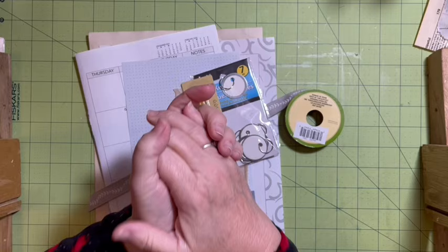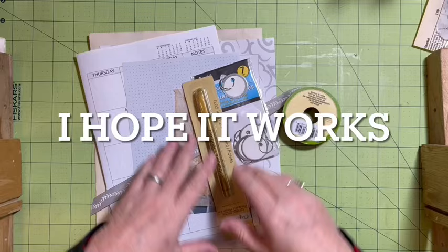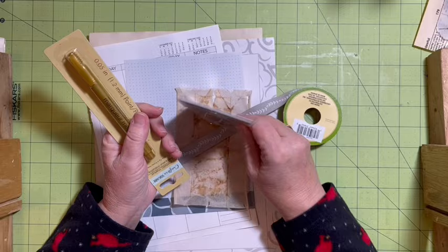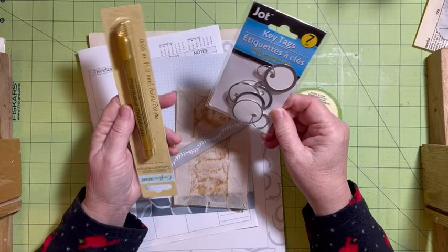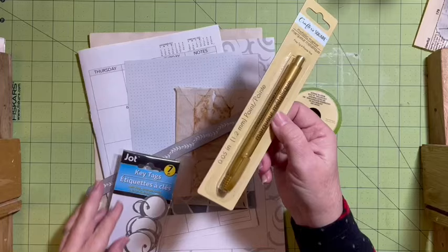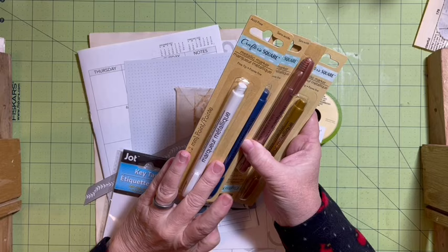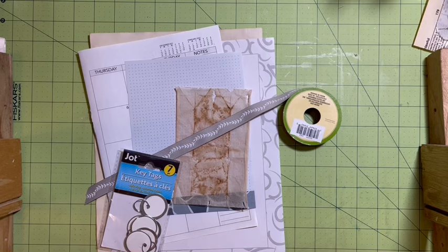Hi everybody, it's Julie and I have another page idea for you — the over the page waterfall flip with notes. I also am going to try and turn mine into a paper clip. I did have a couple of other Dollar Tree items I wanted to show you: key tags, and my favorite — I love the gold pen. So if you are doing your Dollar Tree challenge, those are a couple other things you might look for. This comes in several colors: pink, silver, white, and blue. They are metallic markers, and acid free. That's good news.